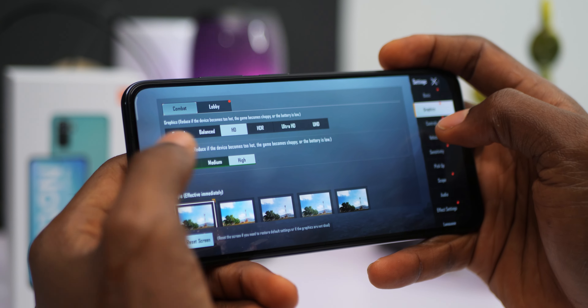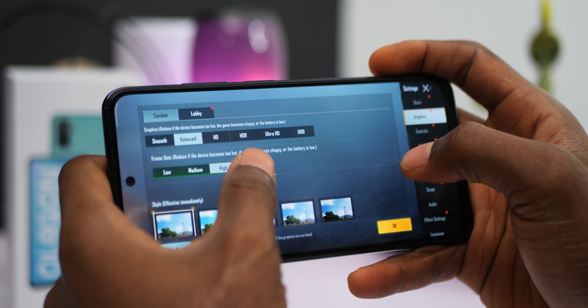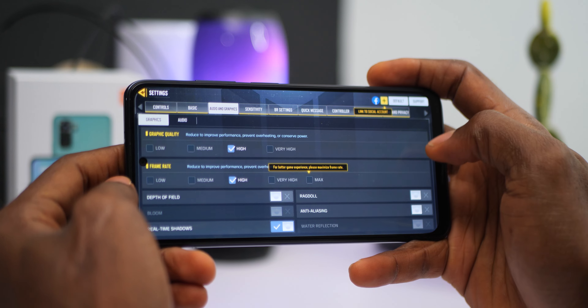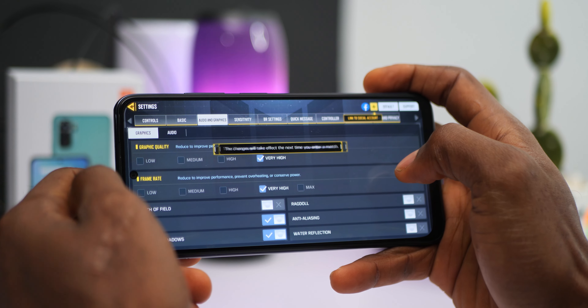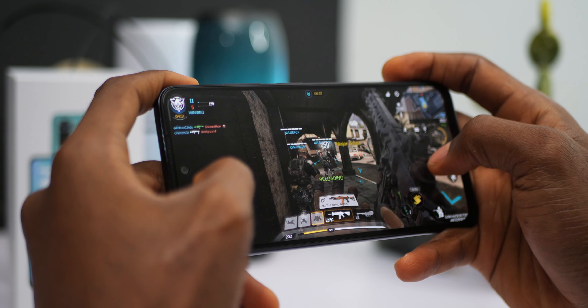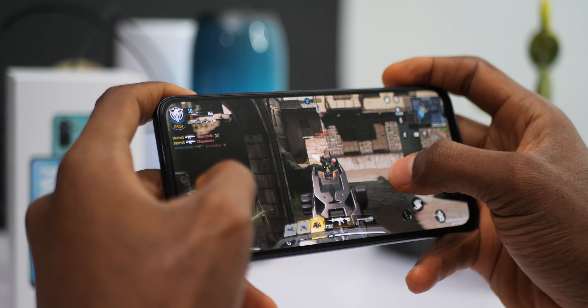With PUBG Mobile you get default HD graphics and high frame rate settings, and you can get ultra frame rate by switching to balanced graphics. On Call of Duty Mobile you get default high graphics and high frame rates; you can go up to very high graphics, but to get maximum frame rates you'll need to stick to high or lower. Gameplay is smooth with no lags. I haven't done long gaming sessions yet — leave a comment if you'd like a gaming review and mention which game you want tested. I haven't experienced anything abnormal with heating during gameplay.